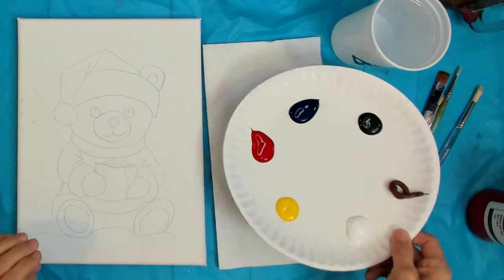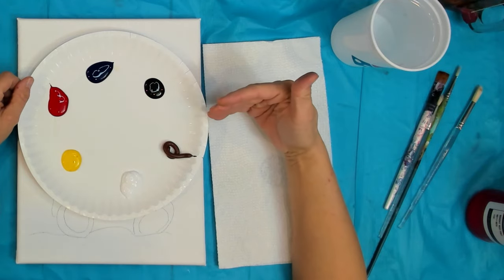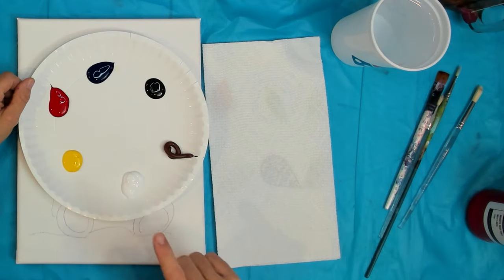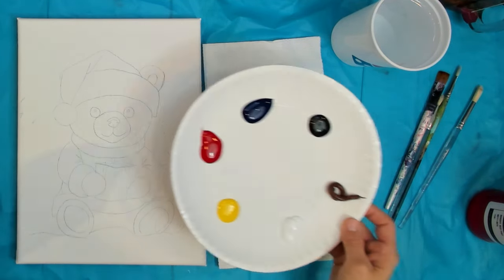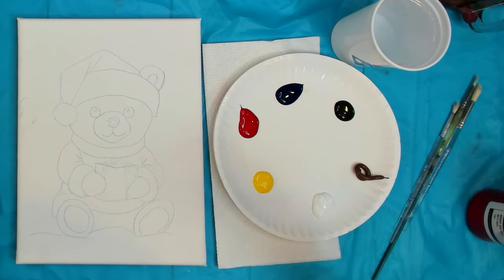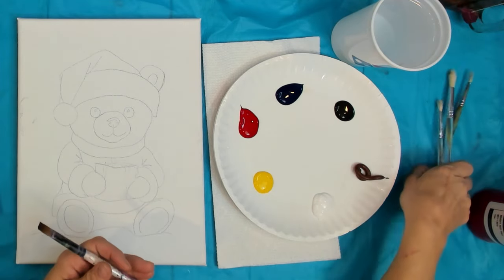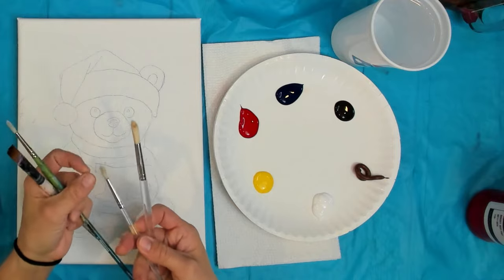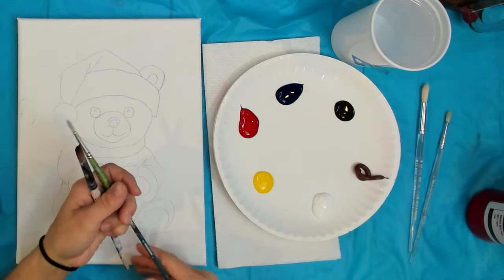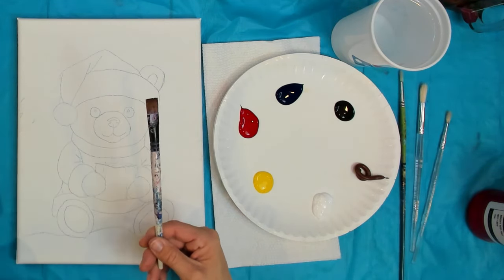Acrylic paint dries very quickly and dries permanently, so we're going to build it up in layers. The colors I'm working with today are black, blue, red, yellow, white, and a little bit of brown. I have a few different brushes: a couple of bristle brushes — coarse hair that you can make really good fur texture with — a synthetic round for some details, and a synthetic flat just for spreading the paint around.